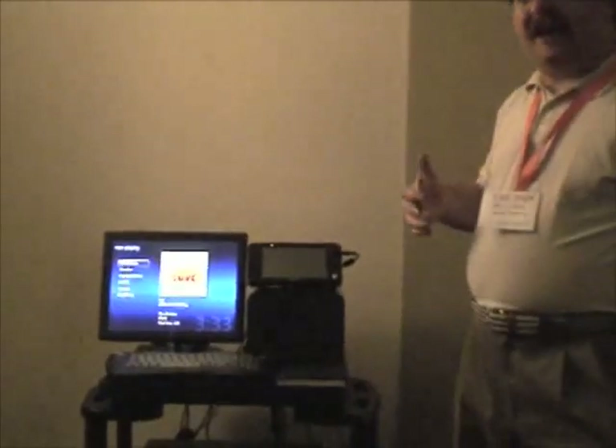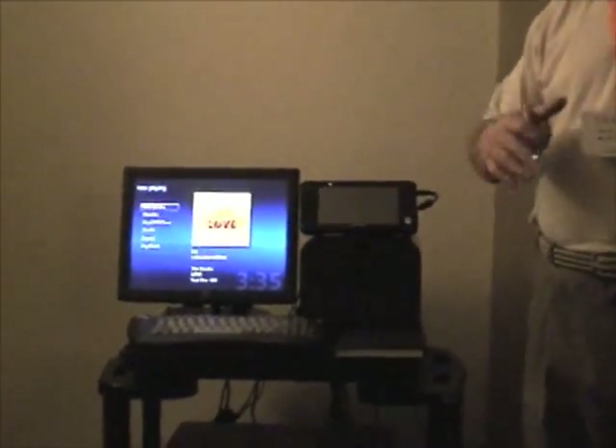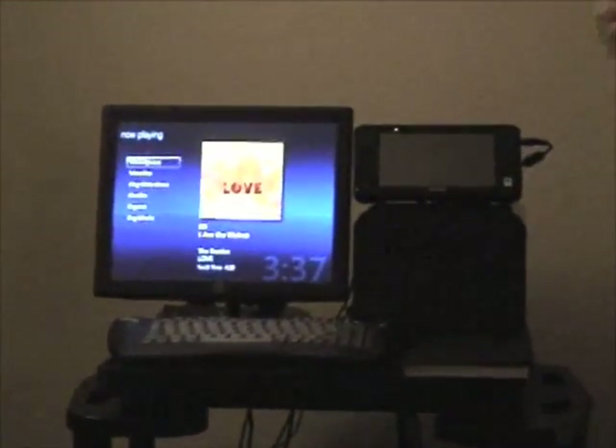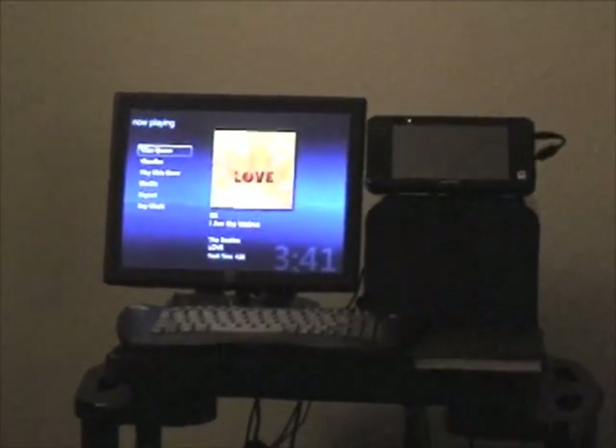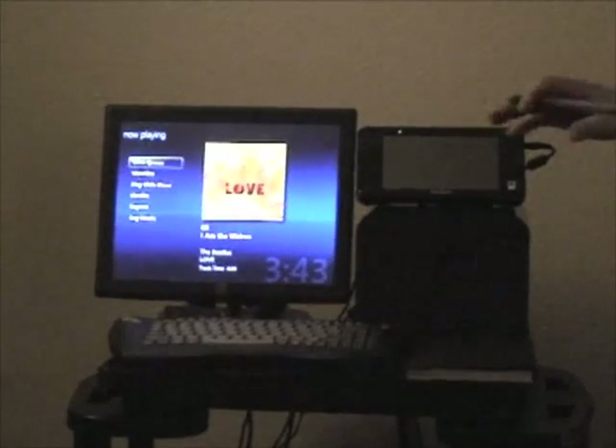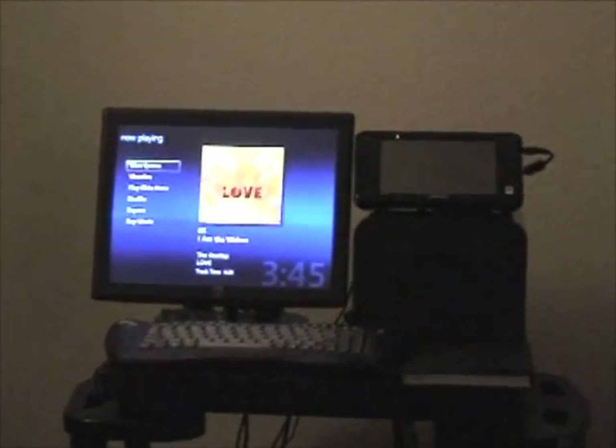One of the most important things with our system over others is that we've decided to go standards-based. As we build these custom PCs, we're not using Linux and our own custom software — we're using basically off-the-shelf, hand-picked components that we've researched over the last year or so to make sure we have the single best-sounding device on the marketplace.